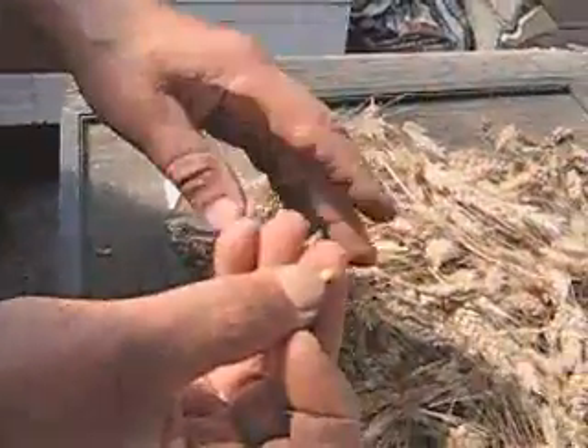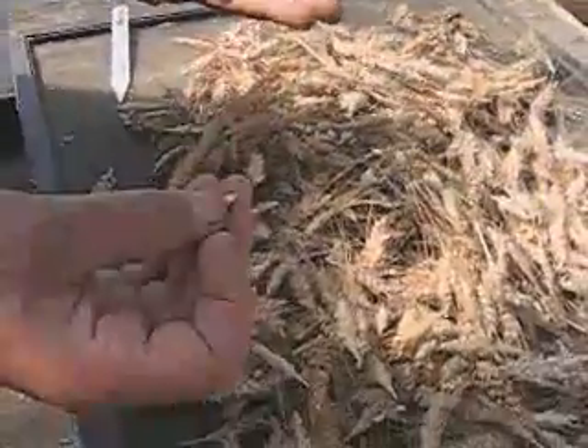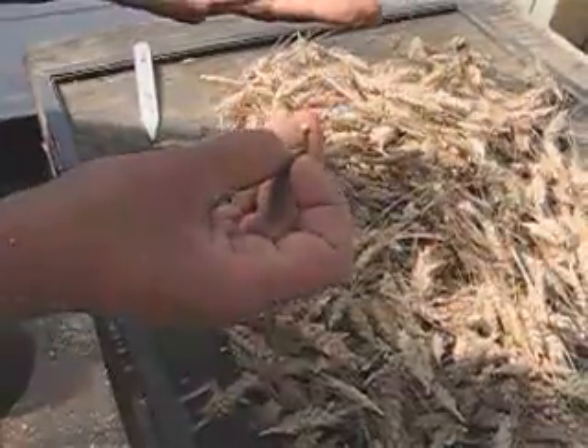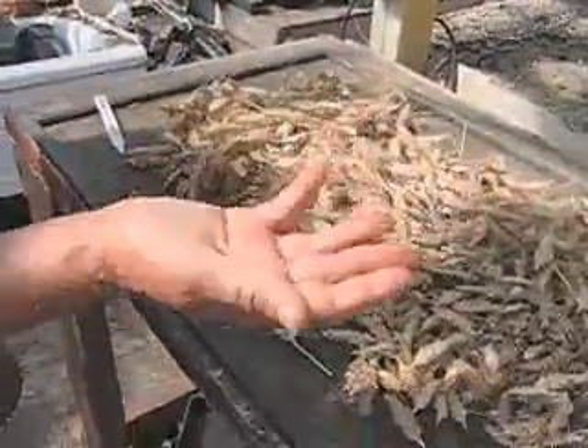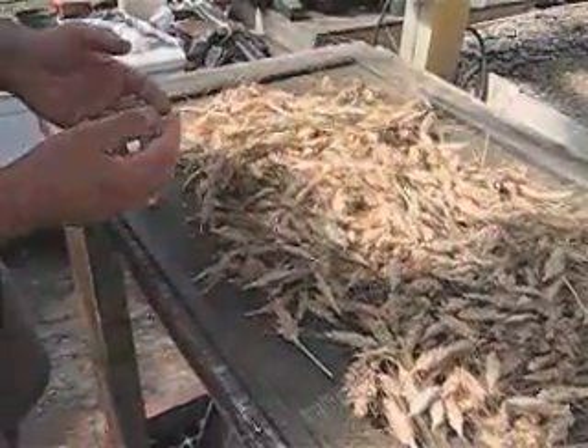We're going to put these on a threshing box where I thresh them, and if they weren't this hard, we might wreck the seed. So we leave them sit here for another day, perhaps, depending on how ready they were when they were picked. And that's that.